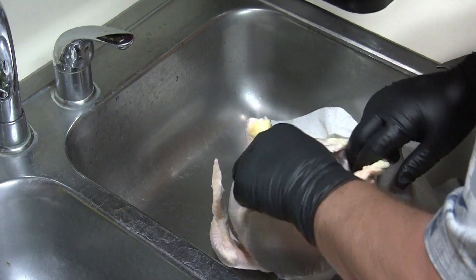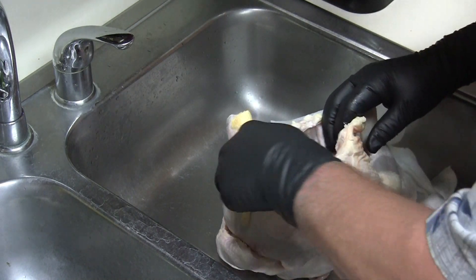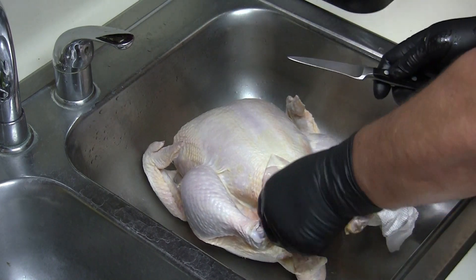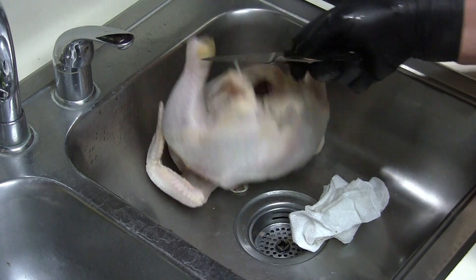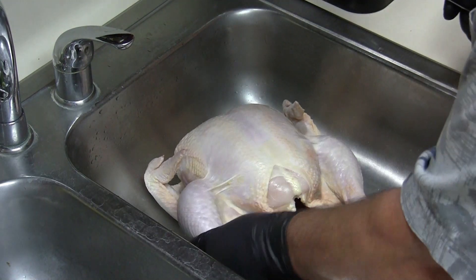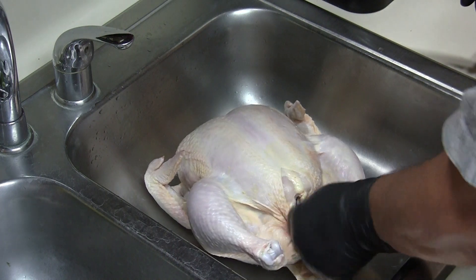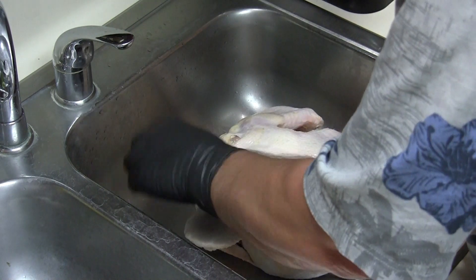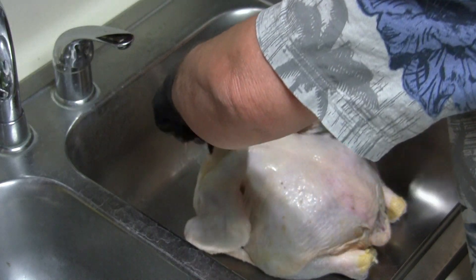We'll check inside to see if we've got any goodies in there — looks like we do not. I'm just going to trim up a little bit of this loose fat and trim this neck off just a little bit.